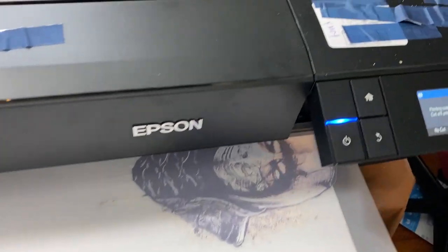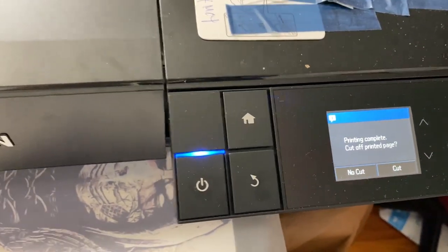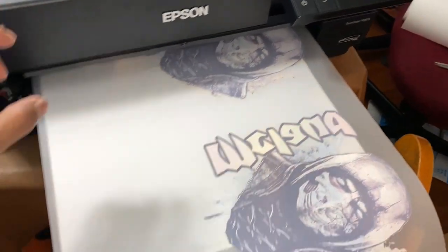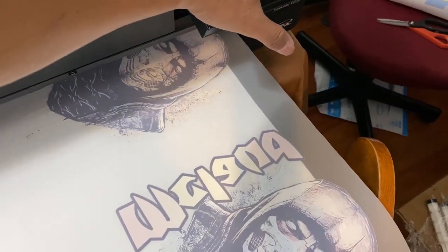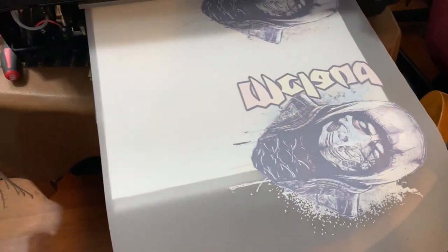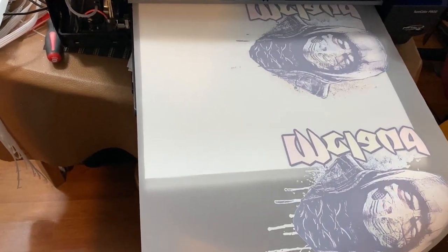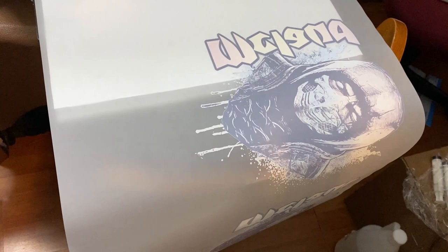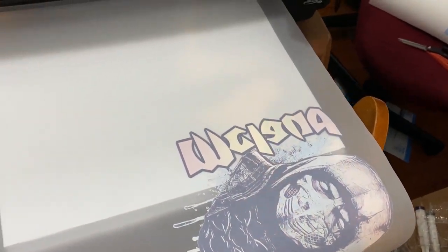Here you can see on the printer: 'printing complete,' 'cut off,' 'printer page cut,' 'no cut.' If you want to do the cut, I'll show you how it works. You press the cut option and the roller will move — see, it moves — to allow you to cut the design.